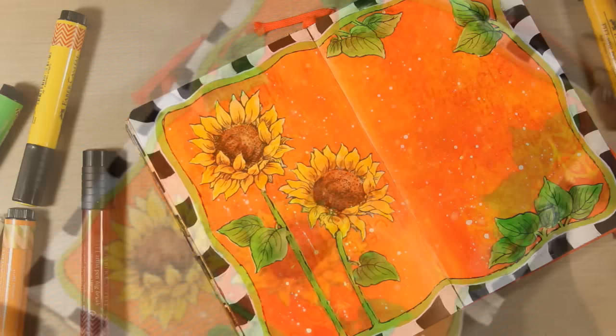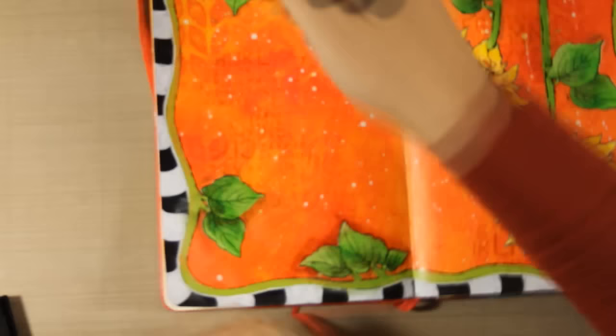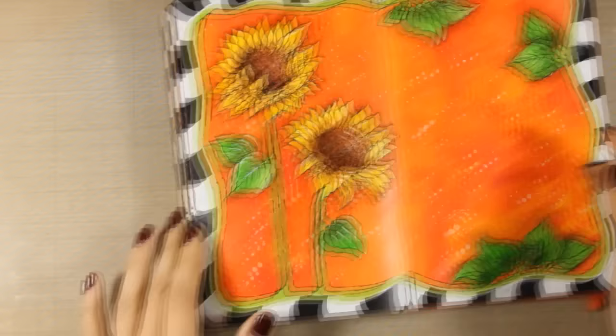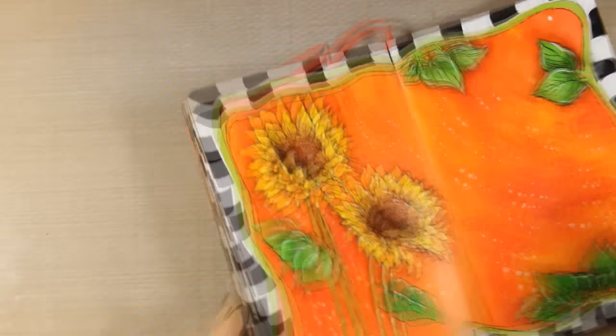Another one of my go-to techniques is to use a darker marker and create some shadows all around those images I've stuck down on my pages — this helps them pop even more against the background. I'm using my white gel pen over those images and adding some highlights on the leaves and on the sunflowers — I really love the look of it. Just make sure that all the ink and the paint is totally dry before you use this pen and it's going to write beautifully.